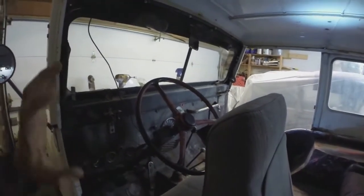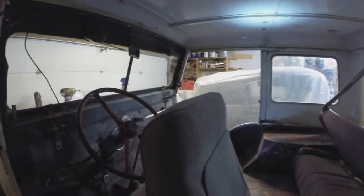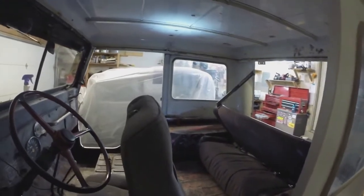Now I'm ready to start hanging my doors and getting those adjusted in shape. What a hassle it's been so far, but it's gonna be worth it. This thing really looks great. Actually I think it looks really good — I'm happy with it. It's gonna be nice here in the wintertime.